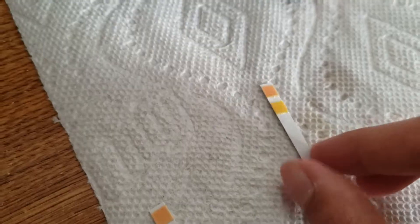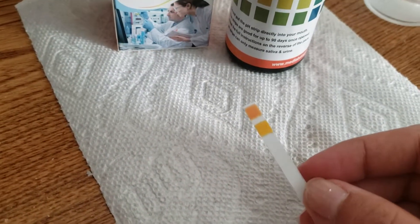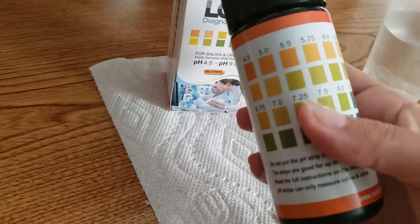It's already starting to develop. Give that a couple more seconds and then we're going to go ahead and check our results against the chart on the bottle.